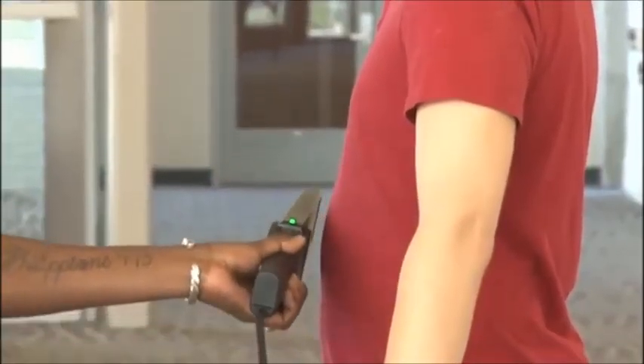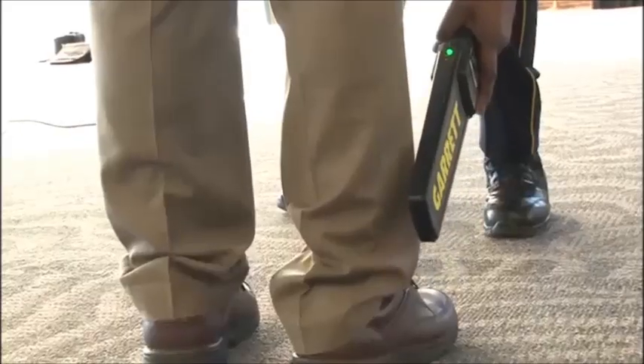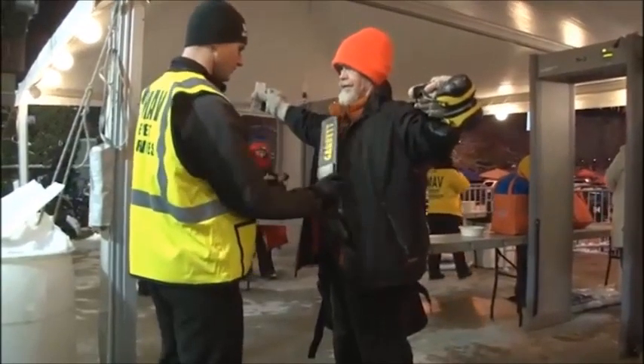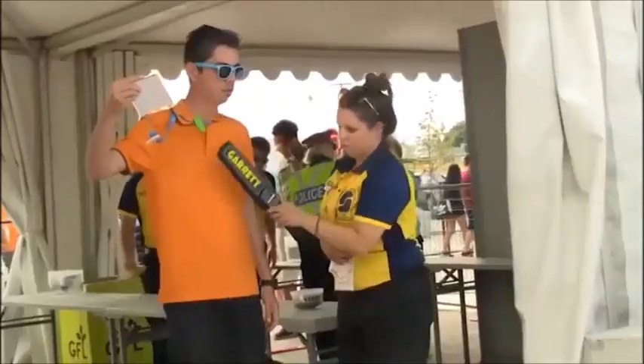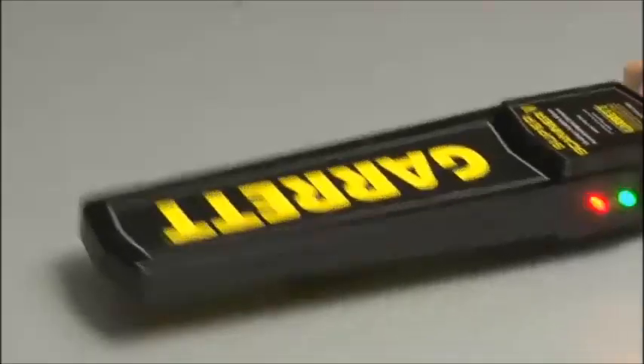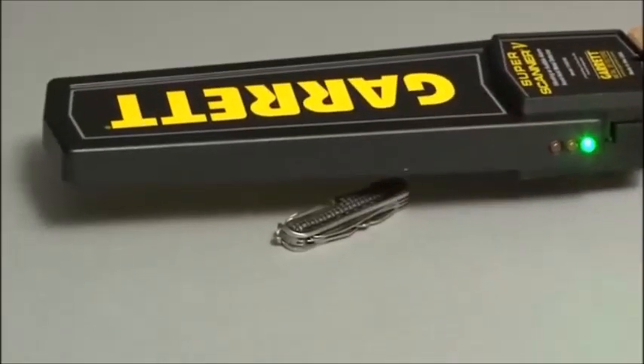The large scanning surface of the Super Scanner V should be passed within one inch of the person or object being scanned, without actually making contact. The Super Scanner is a motion detector, meaning that it must be moving slightly for metal to be detected. You cannot hold the detector stationary over an area and expect it to detect metal.